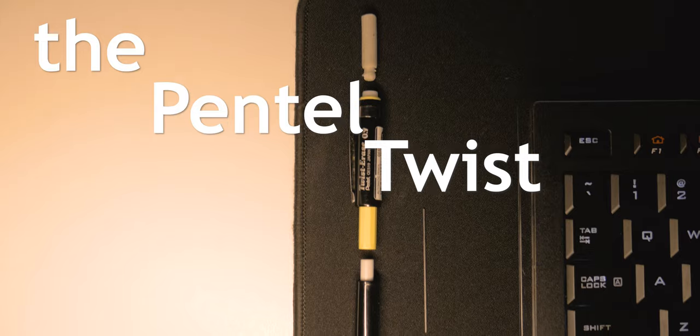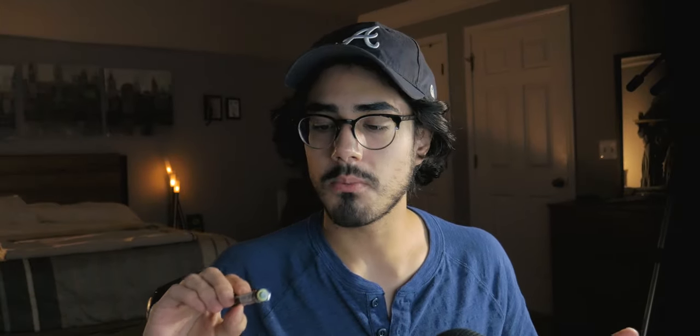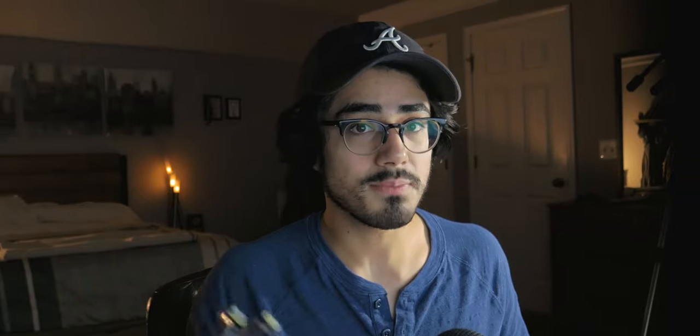Love y'all. So, the Pentel Twist Erase 3. This is not a tech review — this is a review over an instrument that has helped me ideate time after time. I discovered this model my sophomore year of high school, and I've been using these two specific pencils since my senior year. Now I'm a rising junior in college, so I've used these pencils for a good minute.